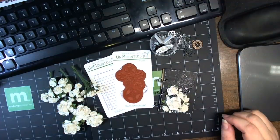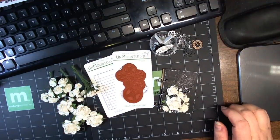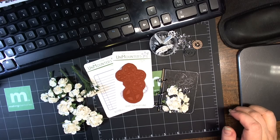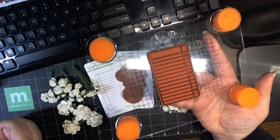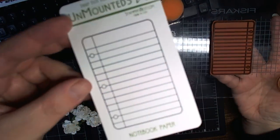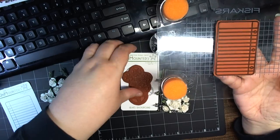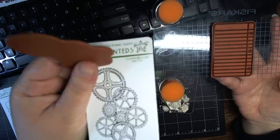Hi everyone, this is Natasha. I had just ended a Ustream show and I wanted to show you what we made — all the girls who stuck it out with me. I used the Stamper's Best Notebook Paper Stamp, which is this one right here, and the Gears Background, which is this one right here.